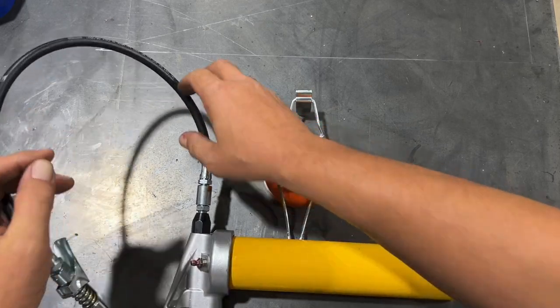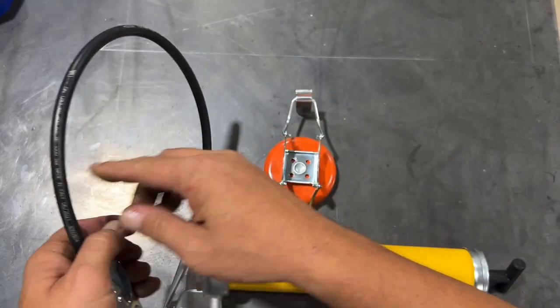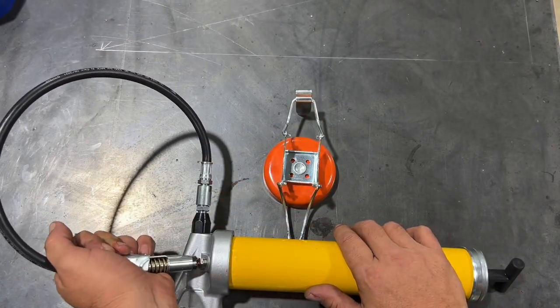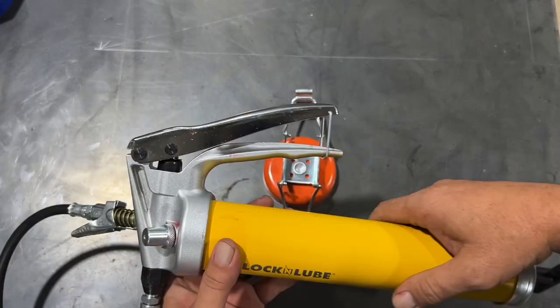Another feature is that it comes with a 360 degree swivel on the hose itself. That's about another $30 to $35 for that piece. So when you start adding it all up, it does become viable.